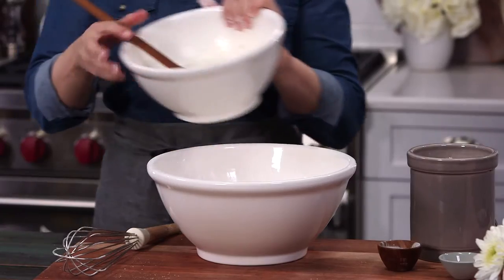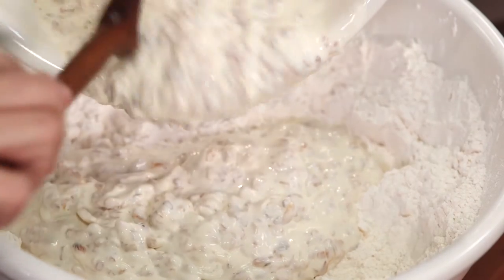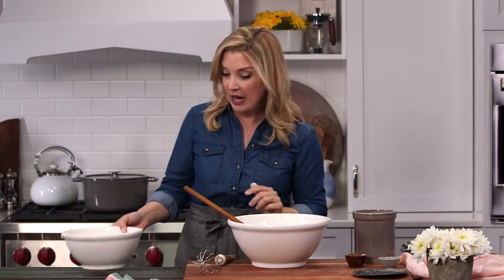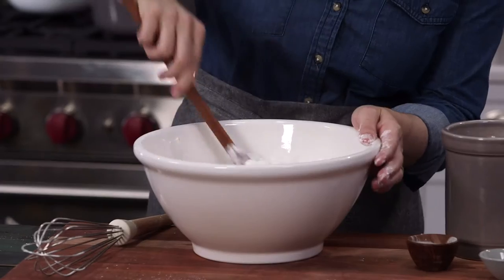Now let's mix in our onions and our yogurt mixture. We're only gonna stir this just until everything is moistened. The more you over-stir a biscuit, the tougher it's gonna be.